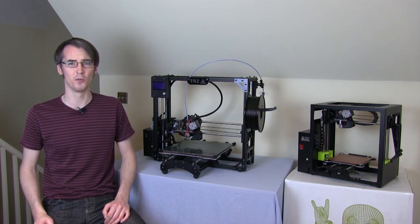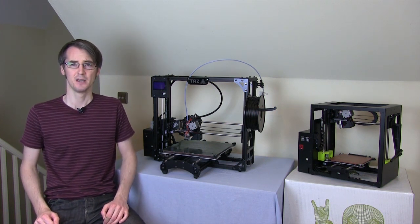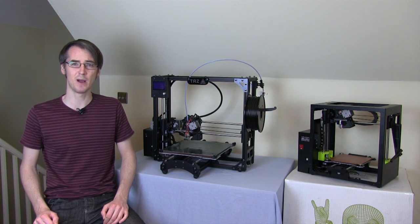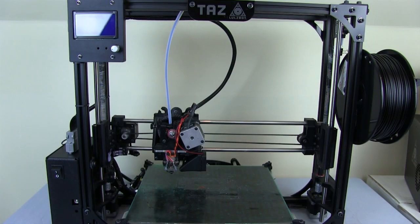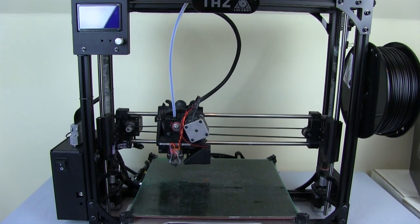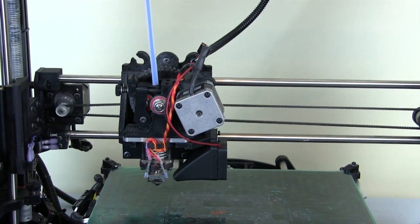I use the TAS-4, which I've got just here, for quite a lot of projects due to the large build area. So I was thinking it would be really good if we could upgrade the hotend on there as well so we can print the same materials. This is the TAS-4 with its standard hotend, which is the Budish Nozzle 2, which is pretty standard across the entire Lulzbot range until now.